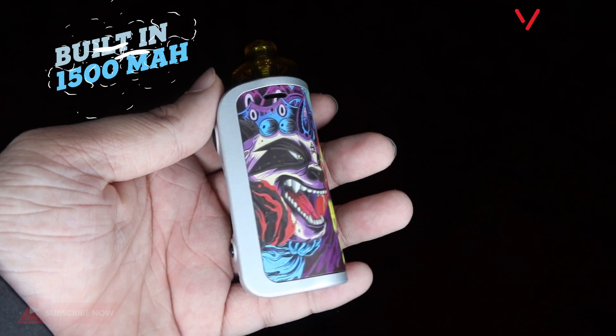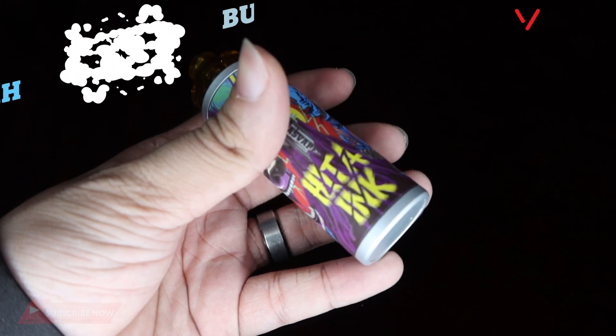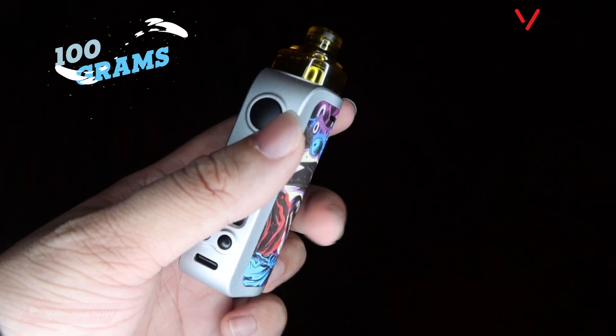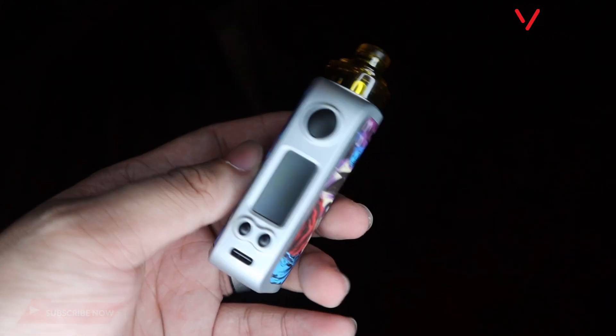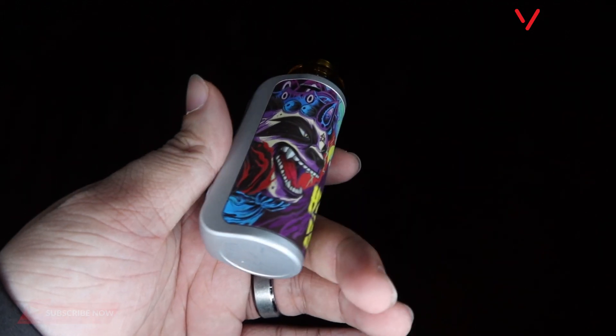Battery nga pala na ito guys — built-in battery sya, 1,500 mAh. Sobra laki yung battery nya sa gantong size, napakalaki na nung 1,500 mAh. 100 grams yung bigat nya — quality talaga yung dating. Pagka pagdating sa mga pod, ito yung pangyayamanin type na mga pod guys, yung mga pang-conversation starter na pods.